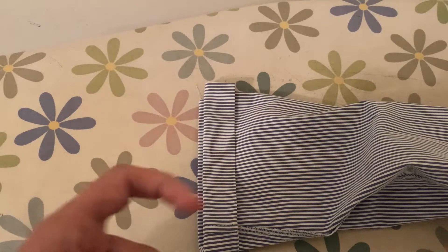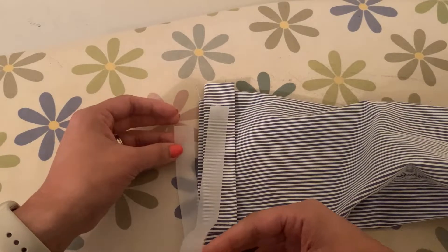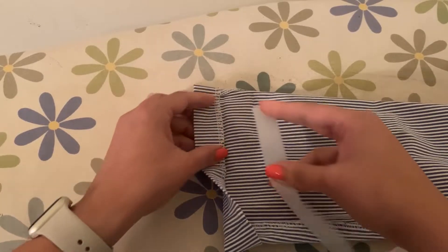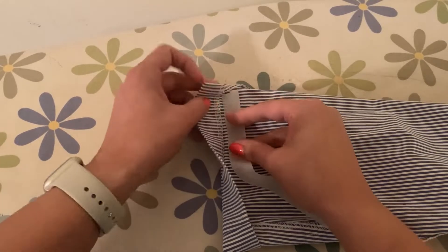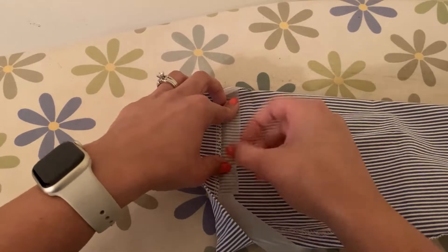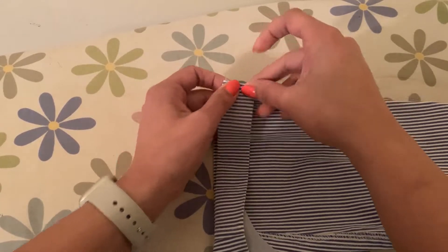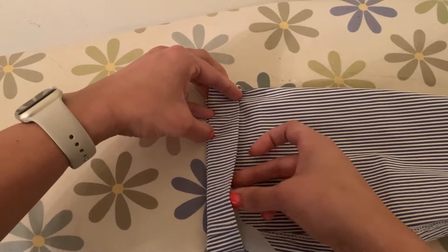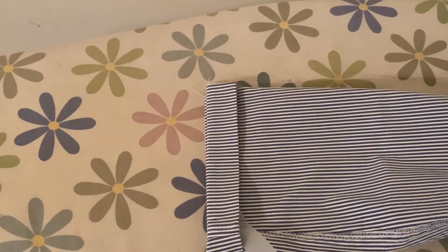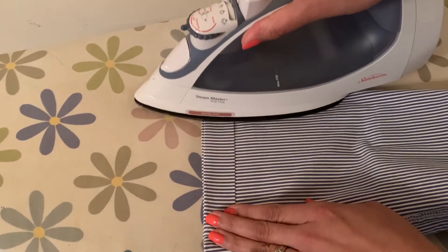Now that my fabric is prepped, I've taken the fabric tape and measured and cut it according to how much I need. I'm going to place this inside the hem and do a piece at a time to make sure it's nice and aligned. You could also cut the strips into smaller sections — that's another option.